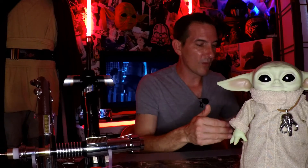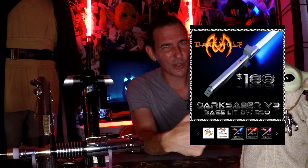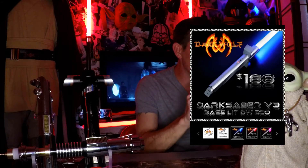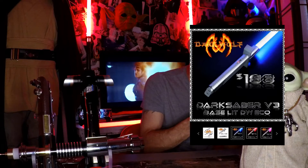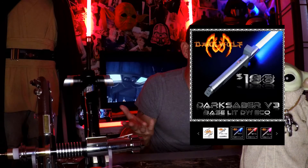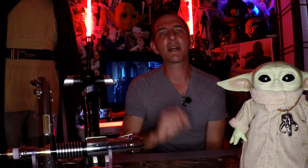Next up, my boy Johnny Collado over at Dark Wolf Custom Sabers, almost always one of the best prices you're going to find out there. So if you're into the Mandalorian and you want to get yourself a Darksaber — you want to be the ruler of Mandalore — the Darksaber V3, the base-lit DW Eco version, is going to run you around $190. There are better versions out there, and this blade comes with a standard lightsaber blade rather than that sword-style ripper blade. But the hilt is the Darksaber, and you can have it for $190 out the door. You can't beat that.